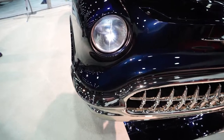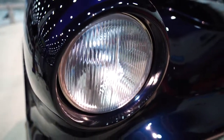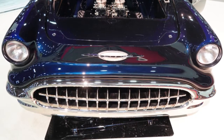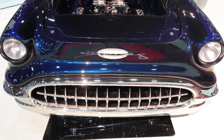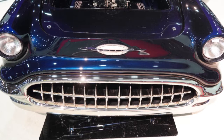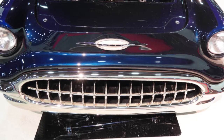The front bumper is based on the original 56 bumper, but it's been heavily modified. It's now a one piece — it's been pinched, it's been shortened, markers have been eliminated. The grill itself is an early Corvette grill that has been well modified and machined.